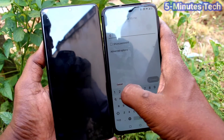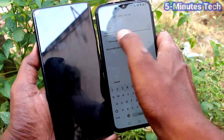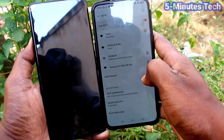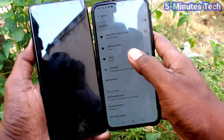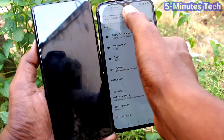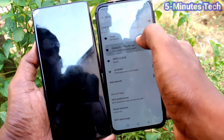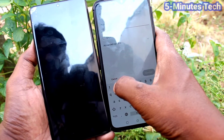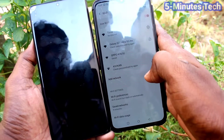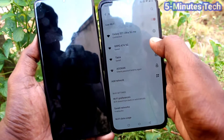Click on the S21 Ultra hotspot and input the password that you set on the S21 Ultra. I type the password, but if the password is wrong it will not connect. So you need to carefully enter your password. I type it again carefully: 1 2 3 4 5 6 7 8, then click Connect — and yes, now it is connected.